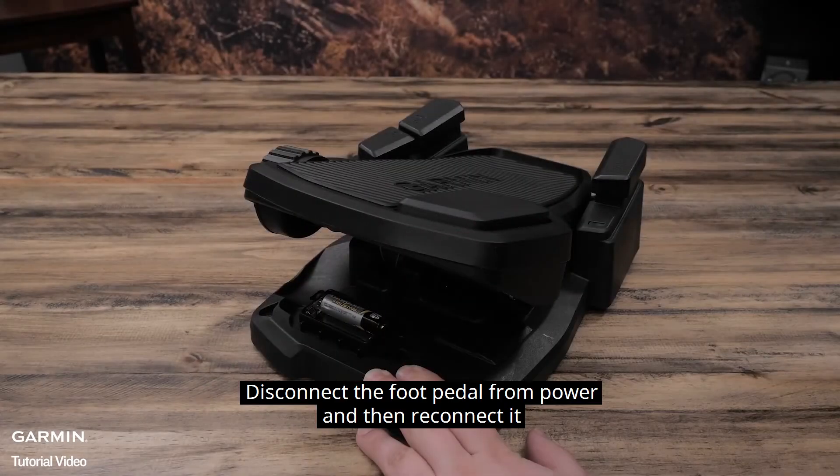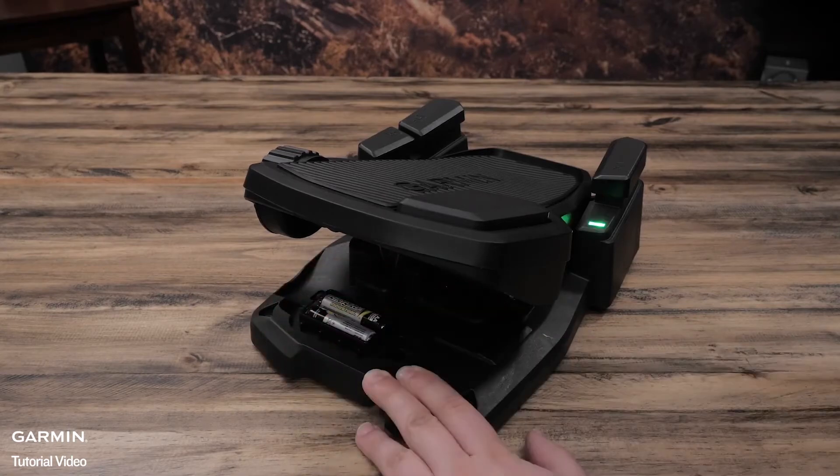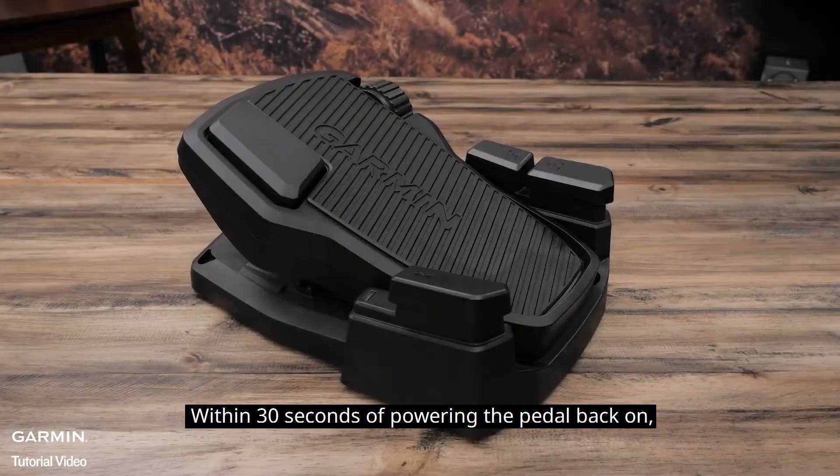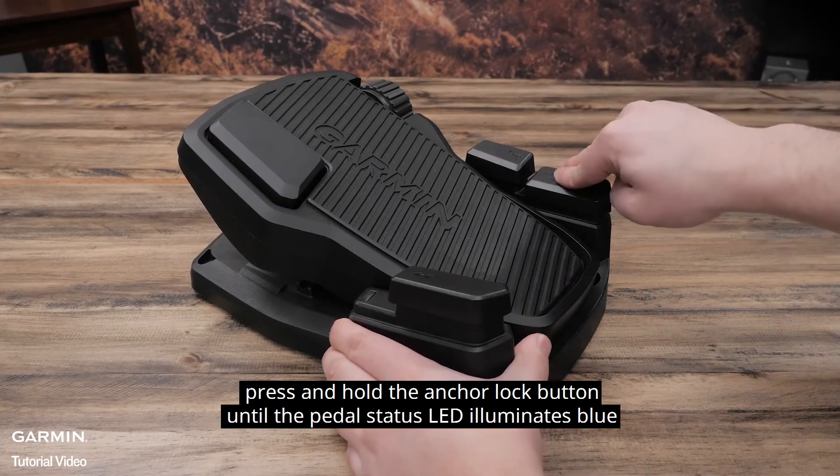Disconnect the foot pedal from power and then reconnect it. Within 30 seconds of powering the pedal back on, press and hold the anchor lock button until the pedal status LED illuminates blue.